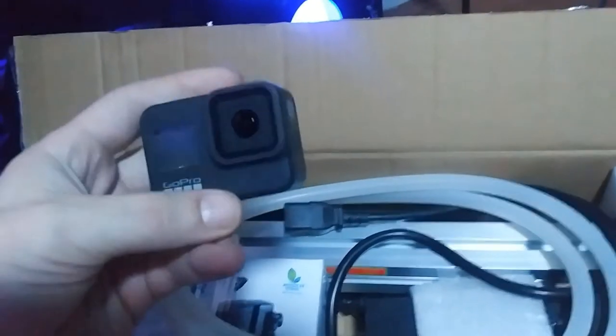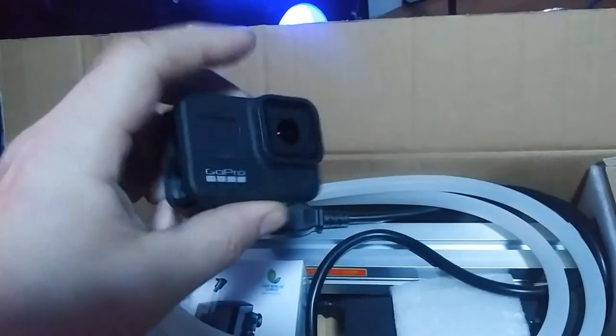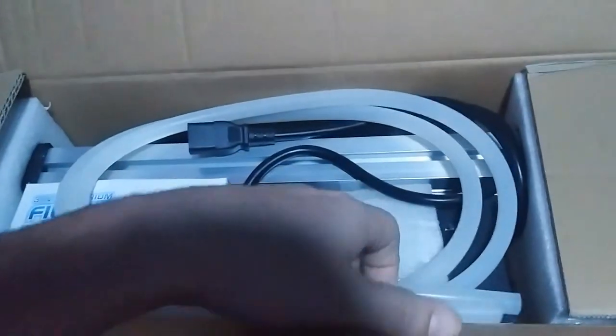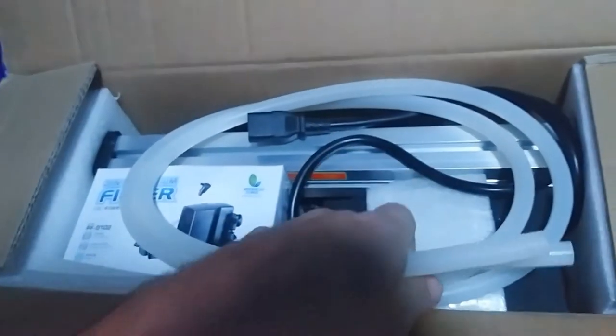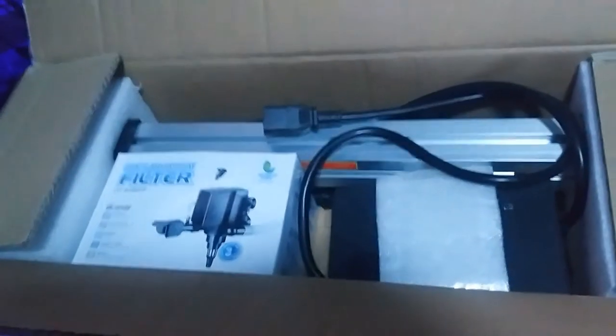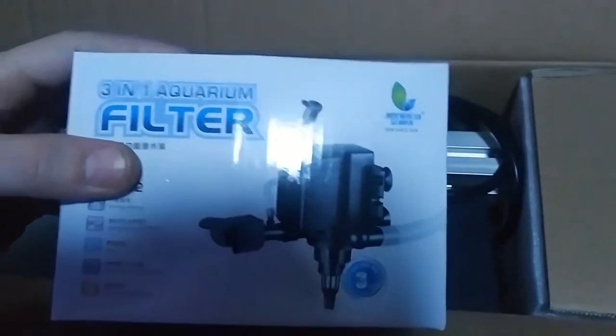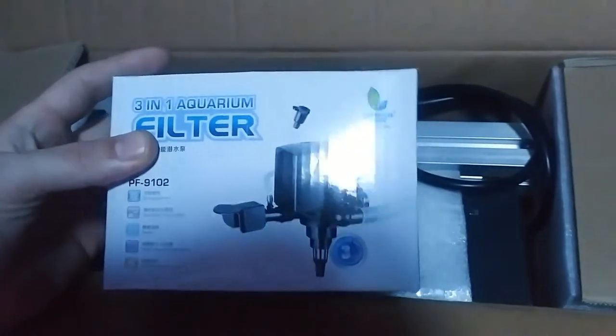Sorry if this video looks like crap — I'm not using my GoPro. Usually when I film, I use the GoPro 8, which shoots 4K. But anyway, these are the hoses to transfer the water to it. And that's the pump that transfers the water to it. And that is the power box to run it.